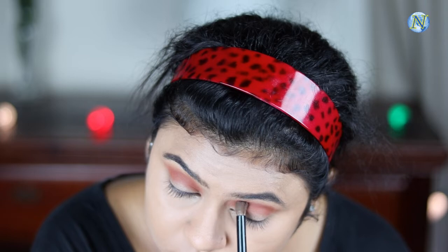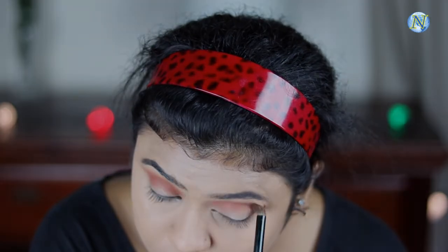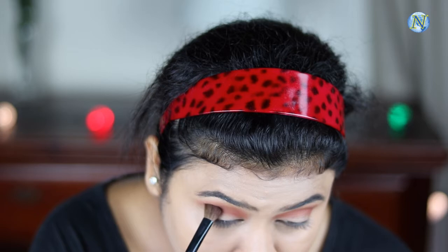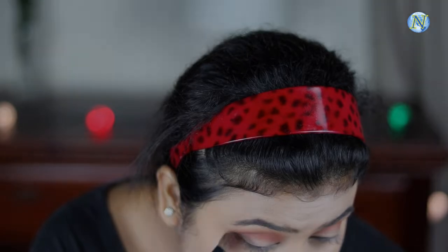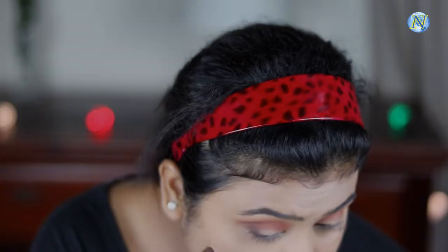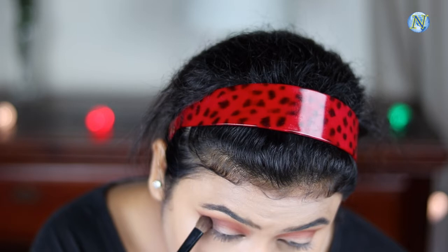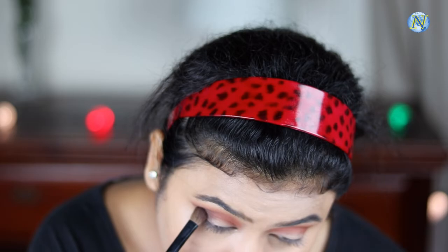Now with a blending brush I'm going to blend out everything so there are no harsh edges. From the same palette I'm using this dark chocolate brown shade and placing it on my outer V area in a V shape — it gives a nice depth to the eyes. I'm dragging it slightly toward my inner corner but mainly keeping it on the outer V area.